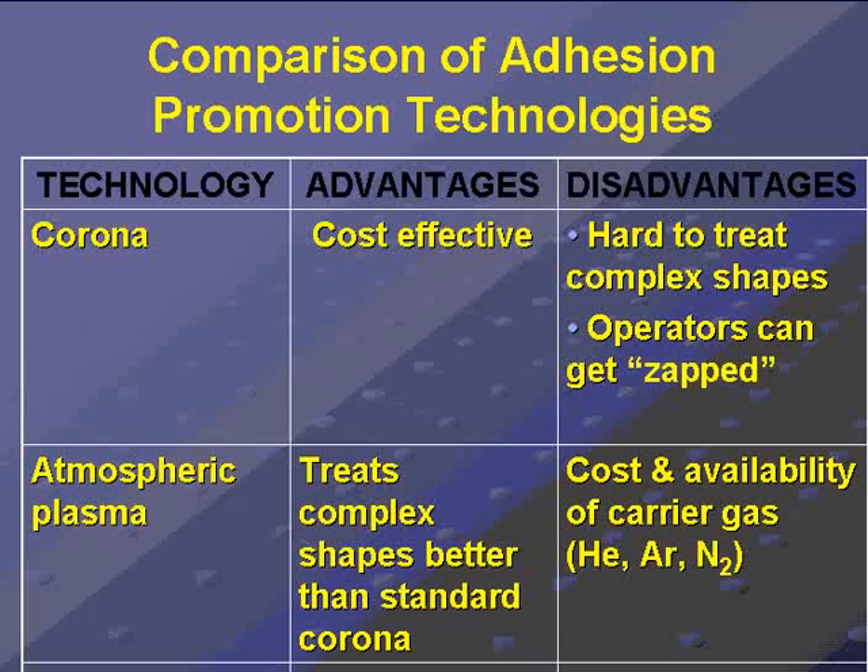Atmospheric plasma, which is a new wrinkle on corona, actually uses a carrier gas such as helium, argon, or nitrogen, and so it can treat complex shapes better than standard corona, but then you have the issue of cost and availability of the carrier gas.